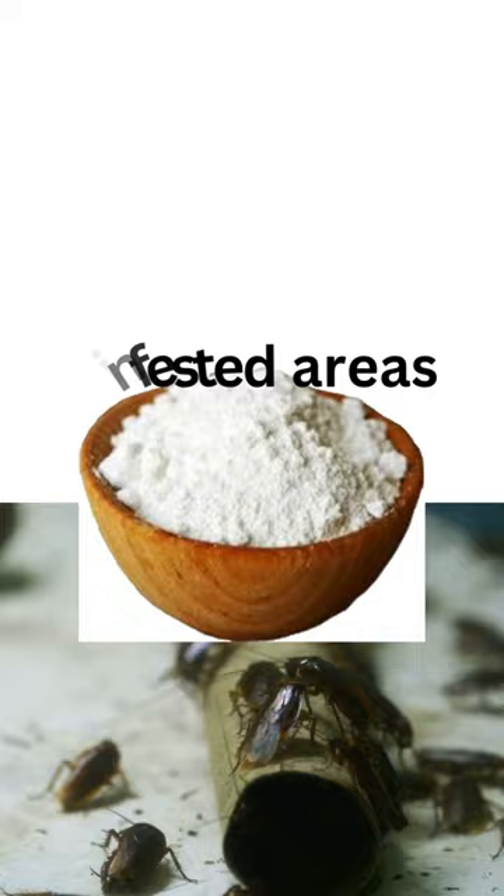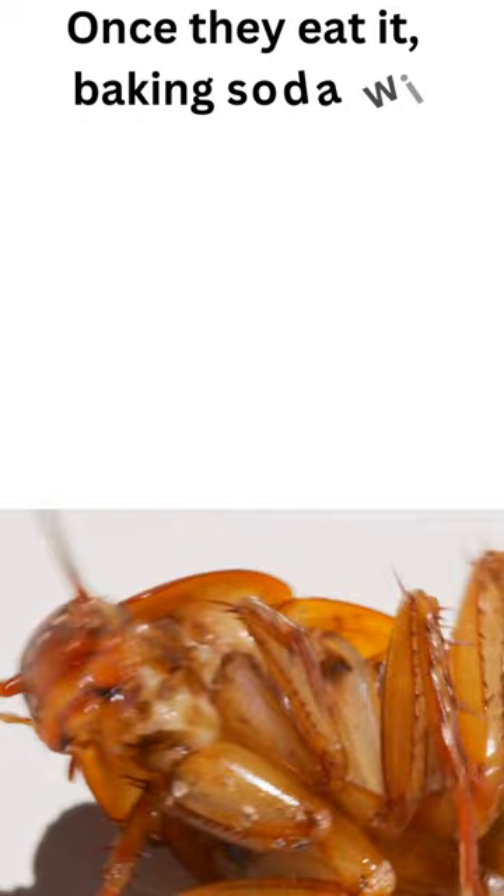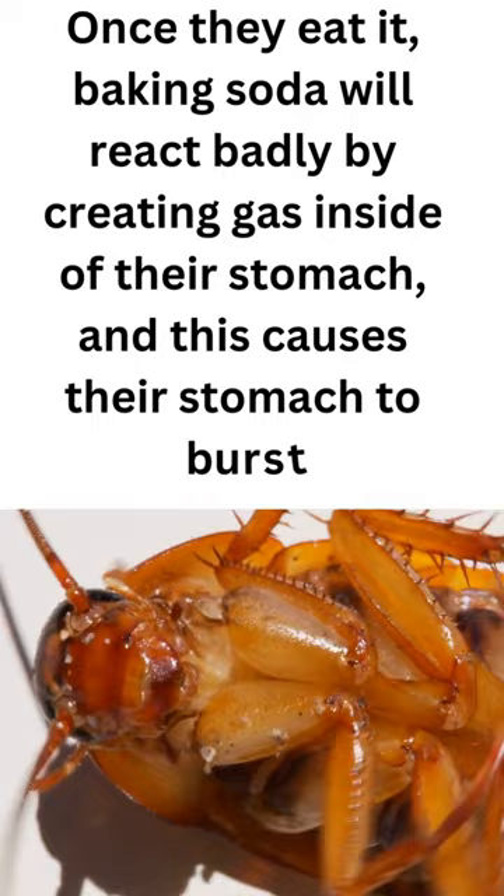The sugar will attract the cockroaches whilst baking soda will kill them. Once they eat it, baking soda will react badly by creating gas inside of their stomach, and this causes their stomach to burst. All you have to do afterwards is just clean up the dead roaches.